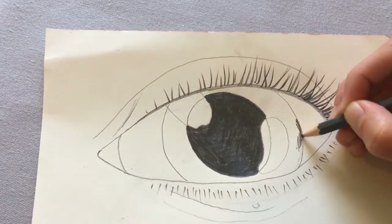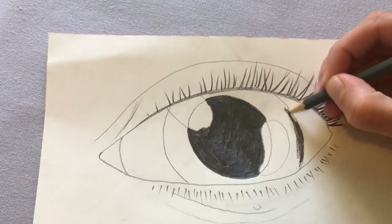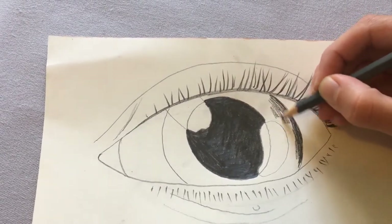But whatever I do, I want to make sure that my iris is not as dark as my pupil, otherwise I won't be able to see it anymore. I'm going to do a really dark edge, fading out and getting lighter as I come in.